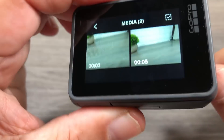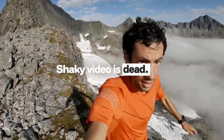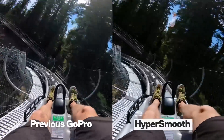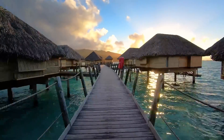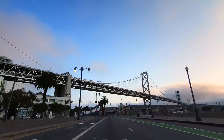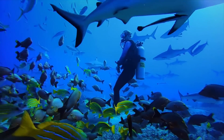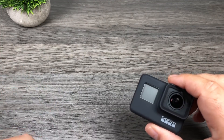On top of this, the Hero 7 Black is a great camera that can record in stunning 4K with incredible video stabilization. So whether you're biking, snowboarding or just walking around, your videos are smooth. You can also take the Hero 7 Black just about anywhere, as it is rugged and waterproof up to 33 feet. That gives you more opportunities to set your vlogs apart from the rest.